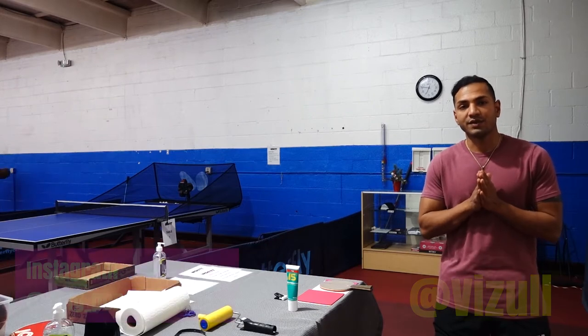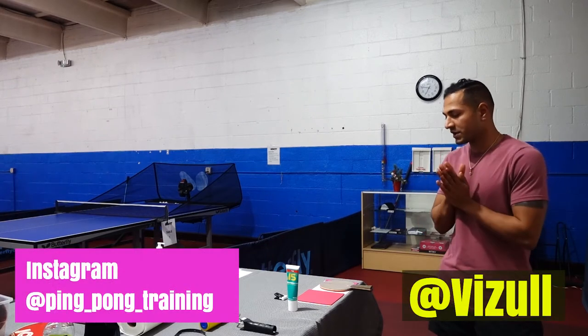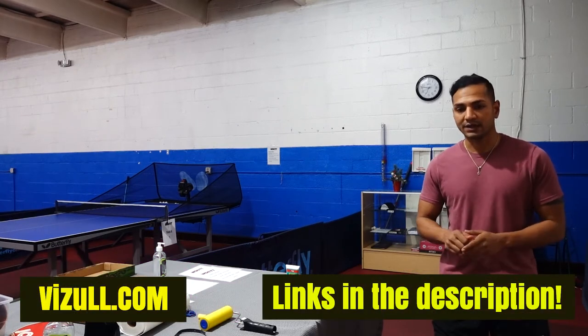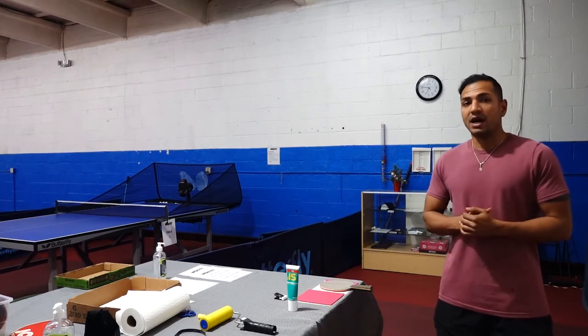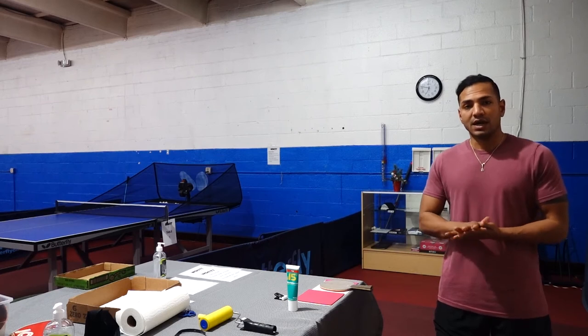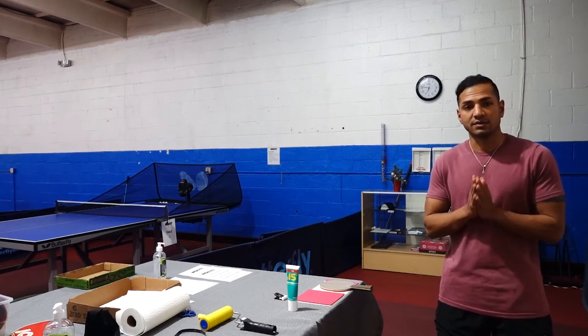Hello once again and welcome back to WDCTT. Today we are going to be making a short video on how to glue. A lot of people don't know how to properly glue their paddles, and when they're playing they notice something's not right — it feels too fast or too slow, there's air in there, or there's inconsistent balance with some parts fast and some parts slow.